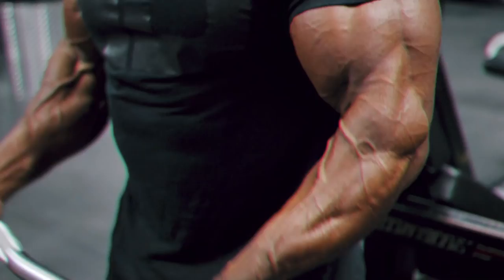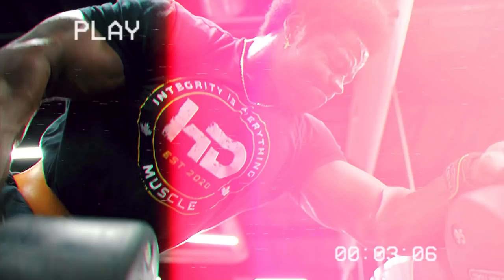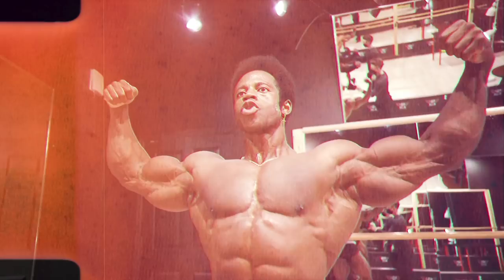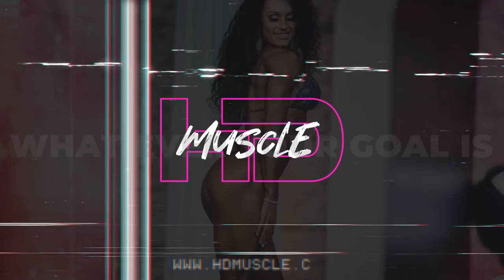My name is Quinton Aria and I am an IFBB pro bodybuilder. My goal this year is to do whatever it takes to reach the Mr. Olympia stage. As elite athletes, we train with this goal in mind for our whole lives, and to be successful we have to prioritize our health and performance using the best products on the market. This is why I trust HD Muscle Supplements. HD Muscle Supplements help me perform at my best while taking care of my overall health — HD Muscle, whatever your goal is.